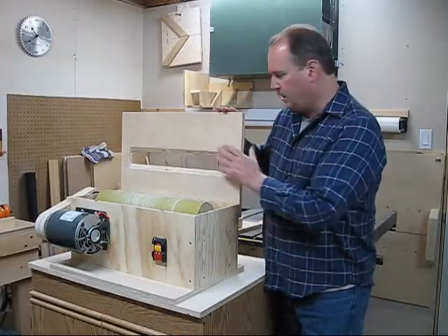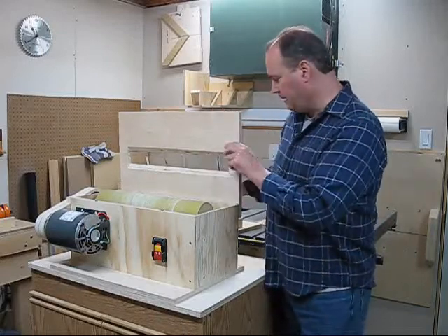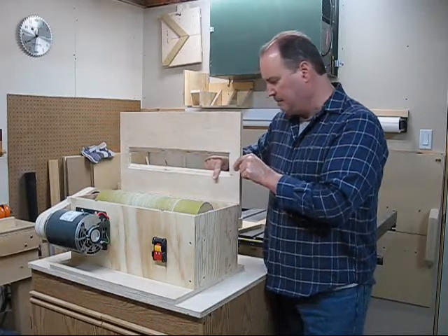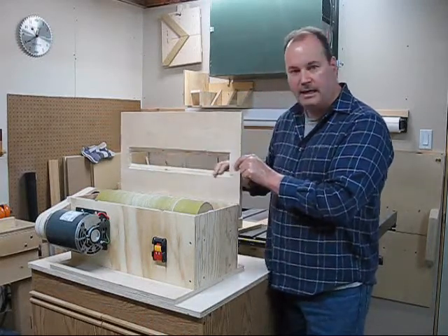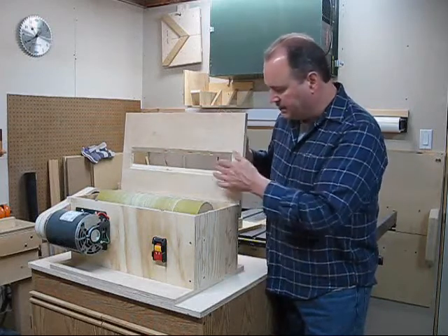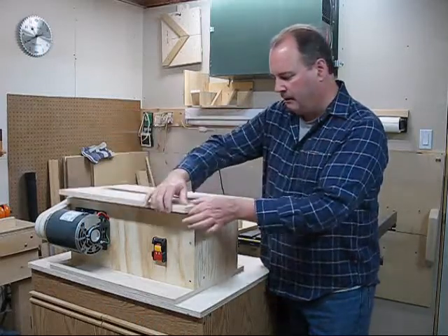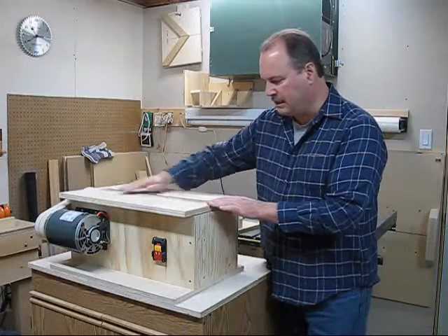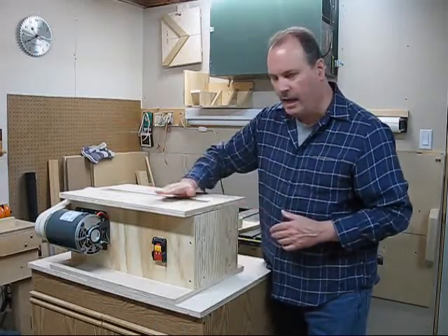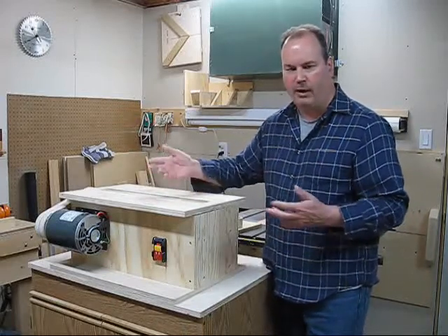I did this on my table saw. I set up my table saw at whatever angle I needed and just ran it through. But because the table saw blade is round, I had to stop about midway on both sides and used a handsaw to finish the rest. You can see it's tapered to fit around the drum as close as possible because I didn't want big gaps at the front or back. This way I can run small pieces of wood right over the top and it will sand the whole thing without falling in the holes.